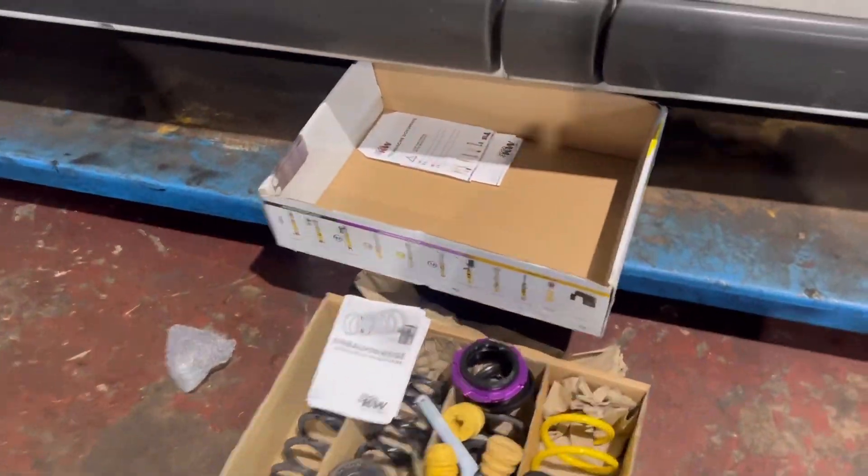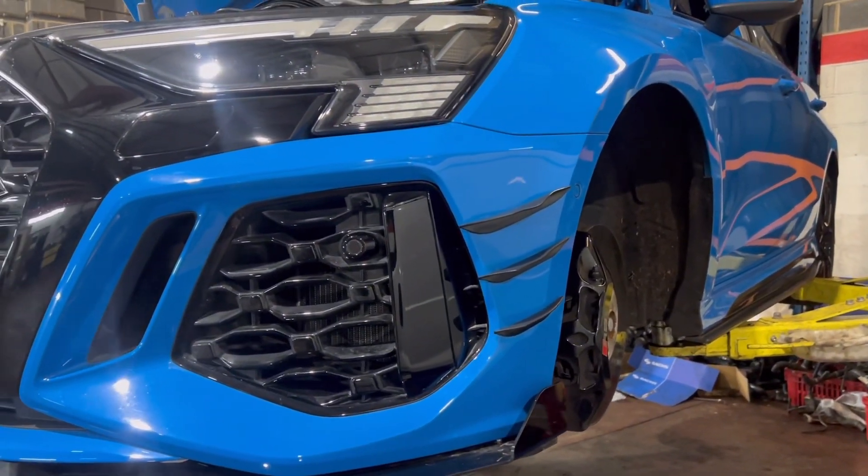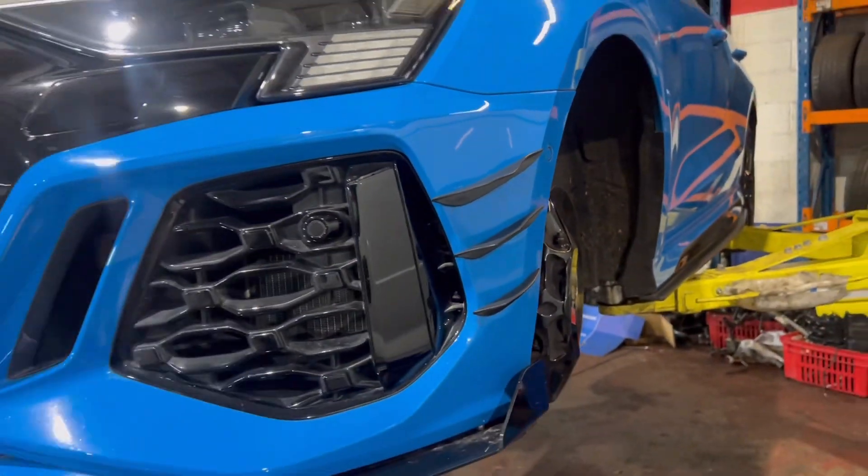But yeah, brilliant springs - we'll see what it looks like at the end of the video, and then you'll know exactly how it looks and what the fitment's like. At the minute I've dropped it 10mm at the front, 10mm on the rear, see how it goes.